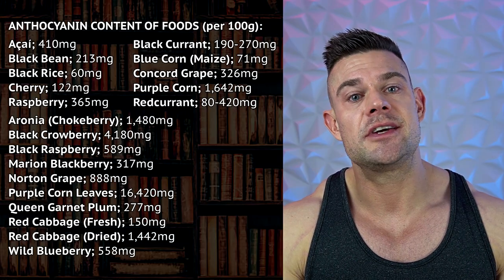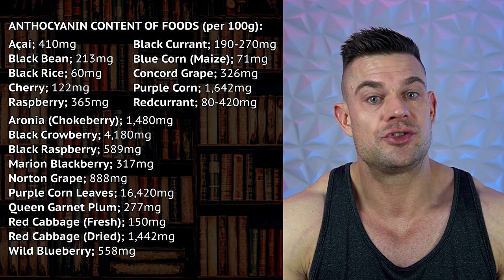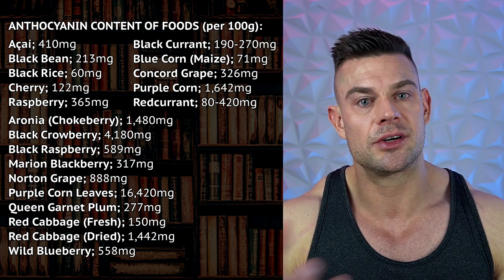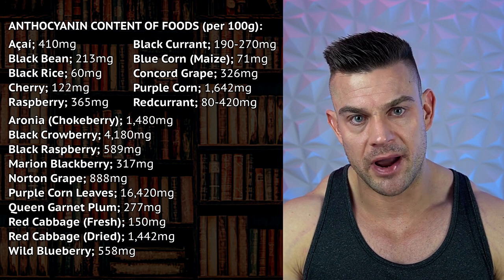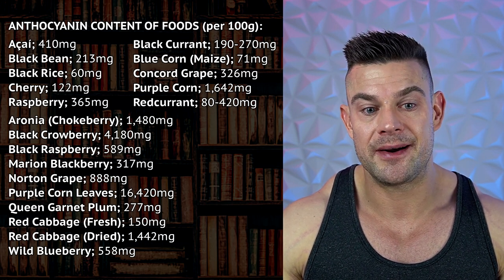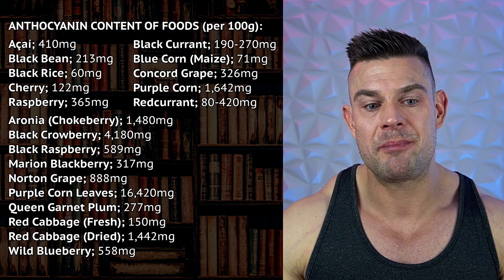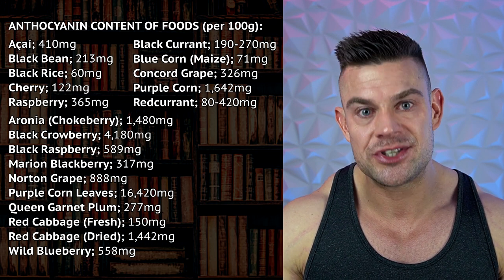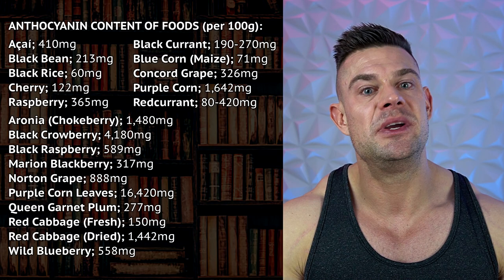The anthocyanins content of cabbage is rather low compared to some other anthocyanin-rich foods. Red cabbage contains 150 milligrams of anthocyanins per 100 grams; green cabbage content is currently unknown. By comparison, black beans contain 213 milligrams per 100 grams, açaí berry contains 410 milligrams, aronia chokeberry contains 1,500 milligrams, and black chokeberry contains a whopping 4,180 milligrams anthocyanins per 100 grams — that's 4% of its actual content being anthocyanins.